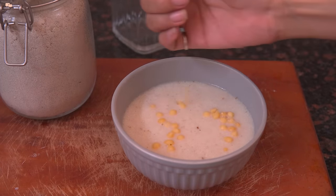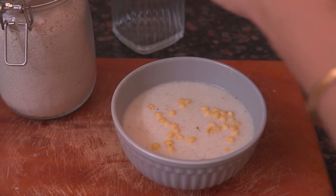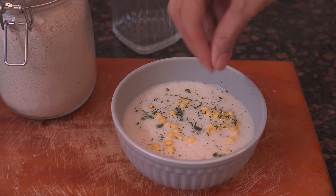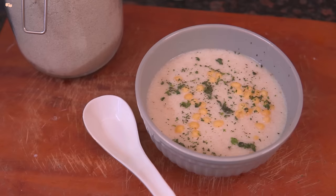Garnish with boondi and some dry mint leaves. I highly suggest that you try the rabdi this winter.